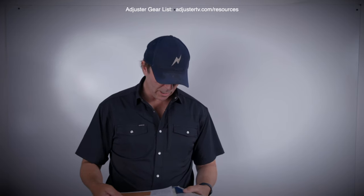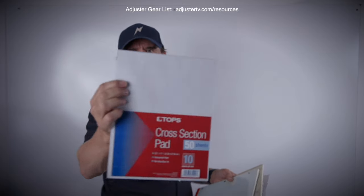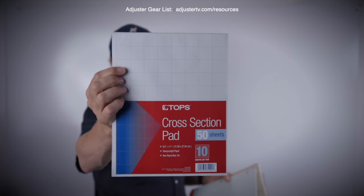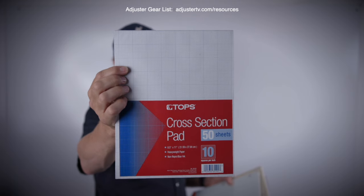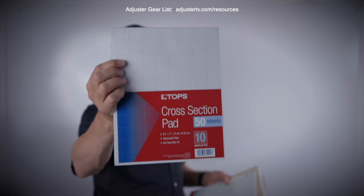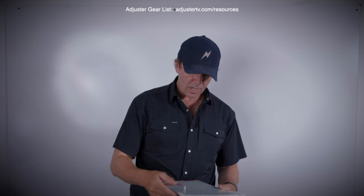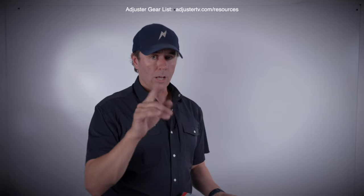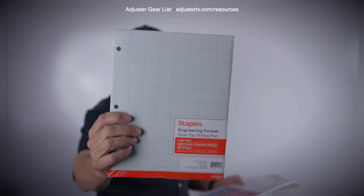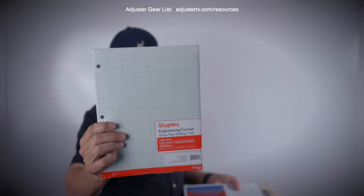The kind of graph paper you want is the kind with 10 squares per inch. It's got a slightly darker inch grid line and then a finer 10-squares-per-inch grid. I really, really like this — it makes it really easy to draw a good diagram. If you're asking why we're talking about drawing diagrams with iPads and modern technology, I'll explain that in a second. This other type is okay, but the 10-square one is much preferable. If this is all you can get your hands on, you can still draw nice diagrams with it.